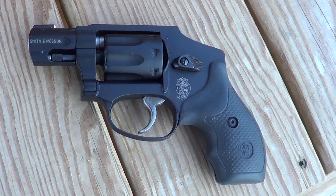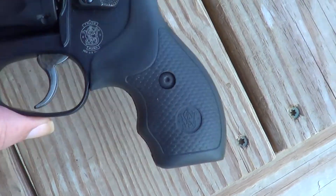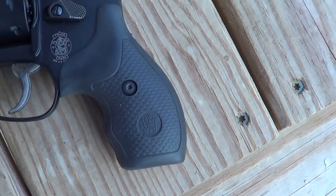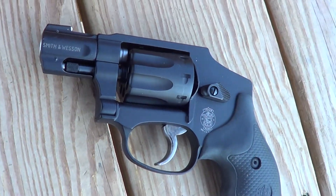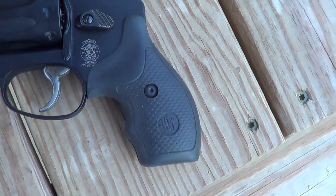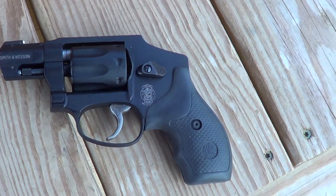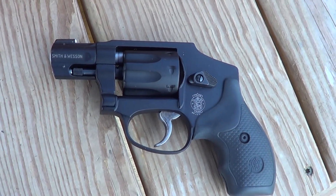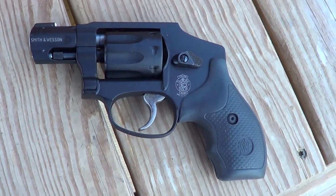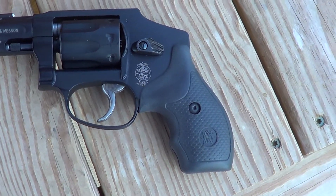The Model 43s were an AirLite — all alloy frame, very lightweight, .22 Long Rifle, eight-shot cylinder. The original Model 43s were only a six-shot cylinder, but the original 43s had a three-and-a-half-inch barrel and adjustable sights. This is a two-inch barrel with fixed sights.